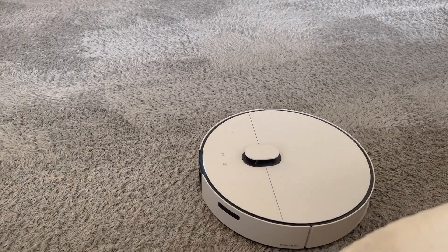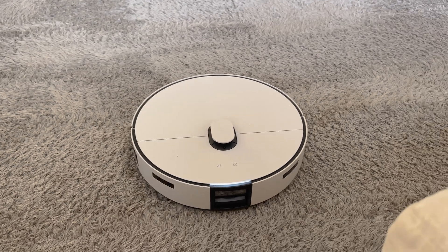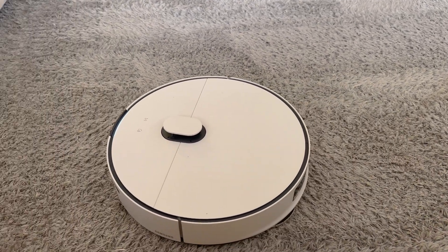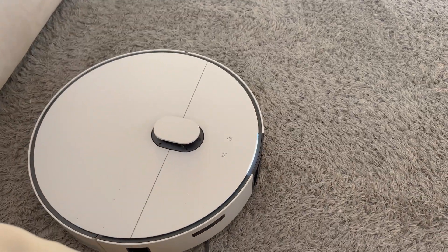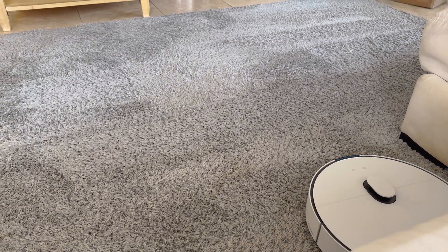We still have our JetBot AI for upstairs and now we have this JetBot AI Combo Mop and Vacuum for downstairs, which is perfect for our household especially since we have tile floors on the main floor with some carpeted areas — rugs, if you will — just to keep it a little more cozy.